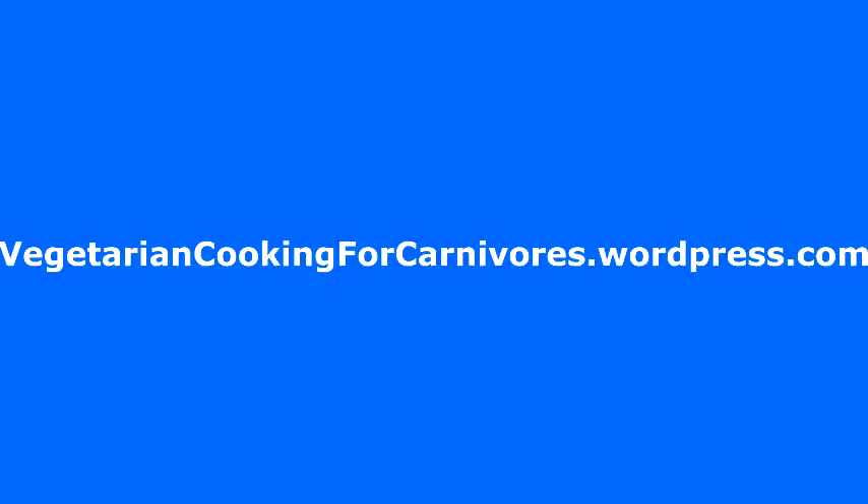Don't forget the recipes at the end of this video. If you'd like to learn more about Vegetarian Cooking for Carnivores or to watch previous episodes, go to my website at vegetariancookingforcarnivores.wordpress.com. And for you Facebookers out there, go to my Facebook page called Vegetarian Cooking for Carnivores, click on the like button and you'll automatically receive my new videos. Well, that's all for today. I'm Bonnie Antonini and we'll see you next time on Vegetarian Cooking for Carnivores.